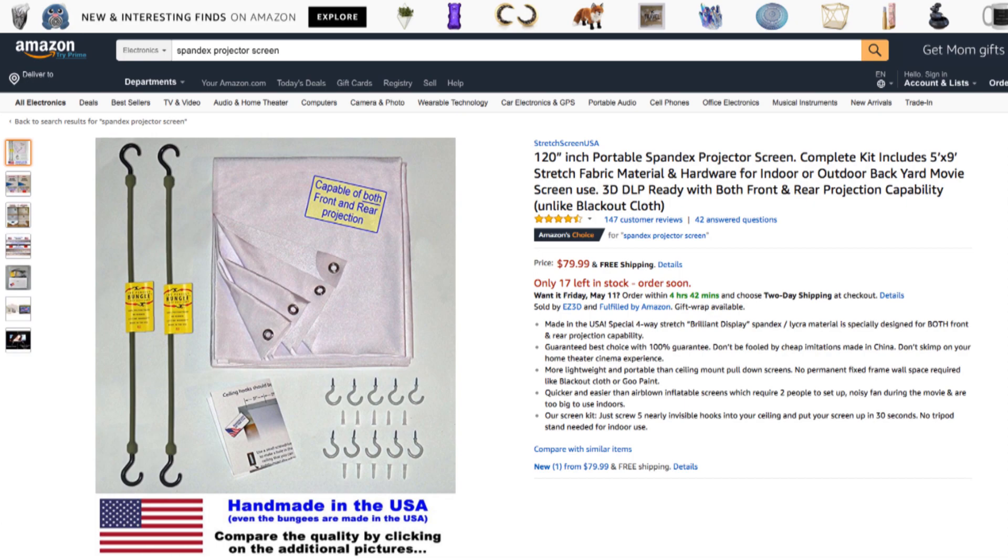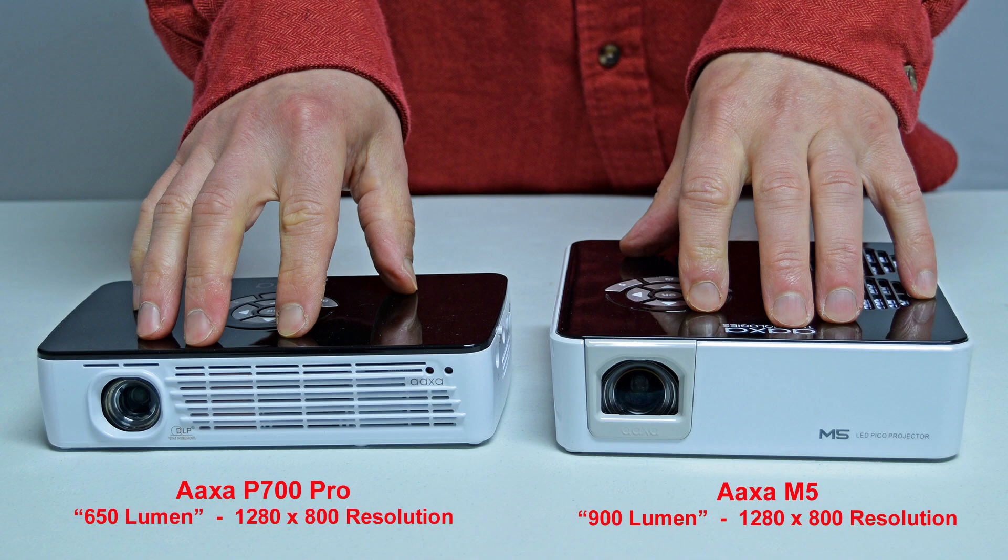Let's compare our projectors. Here you can see the size comparison between the AXA P700 Pro portable projector with a brightness of 650 lumen and a 1280 by 800 resolution, and the AXA M5 portable projector rated at 900 lumen and a similar 1280 by 800 resolution.